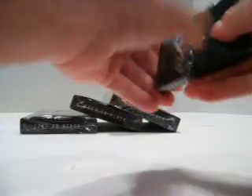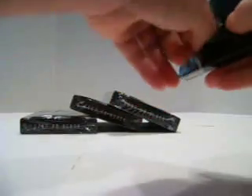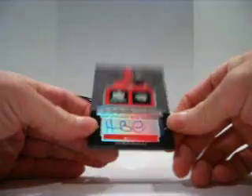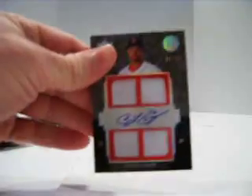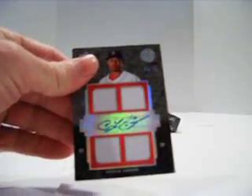And then the last pack. Goodness gracious. And it is for the Reds, Homer Bailey, number 5 of 75. So there we go, there's boxes one and two. And Coco Crisp Quad Jersey Auto is for sale — holla at me.